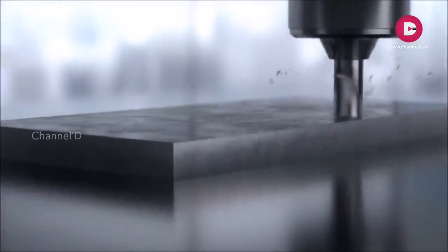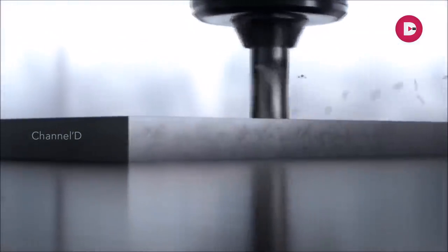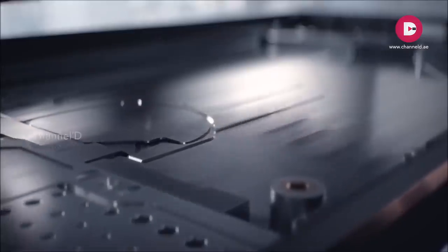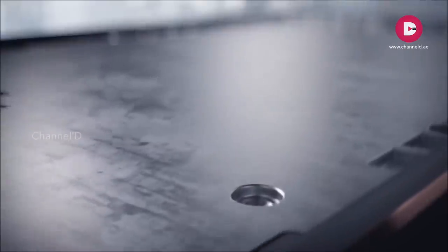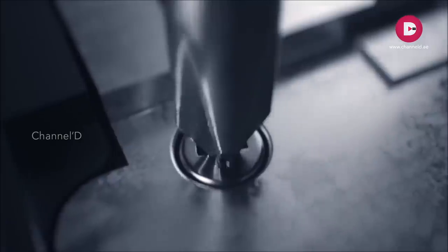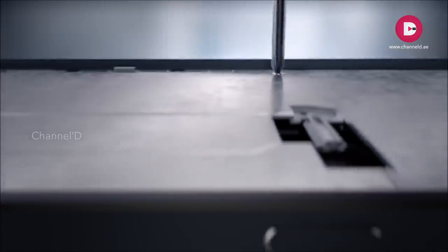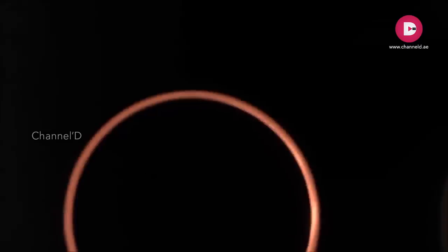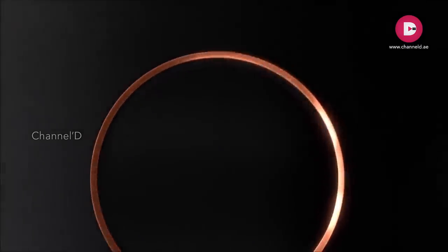Ultimate durability begins with a solid block of aluminum machined into a seamless structure, combined with an internal metal plate. This reinforces the core of the device — one strong twist locks it in place. This is an approach to engineering that is built to last.